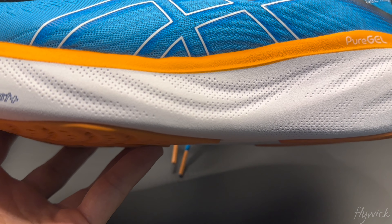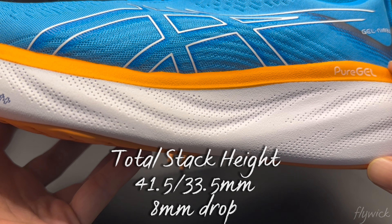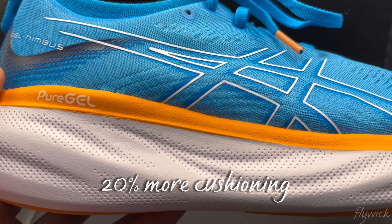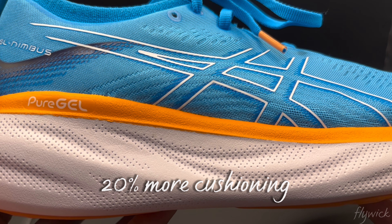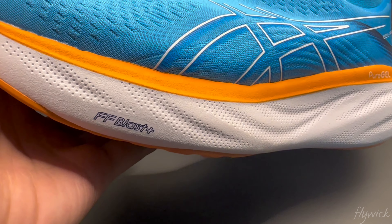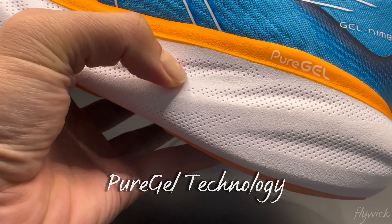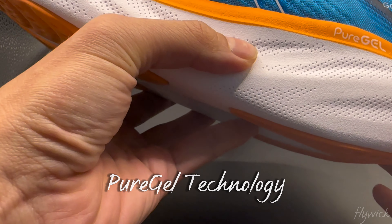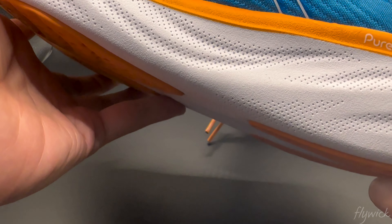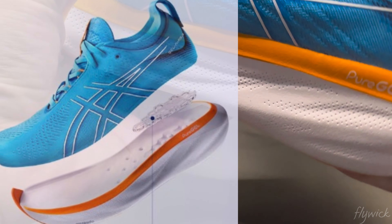Notably, it raises the stack height by 6mm in the forefoot and 4mm in the rear foot. So this shoe offers the most underfoot cushioning foam in this series to date. By raising the stack height, the Gel-Nimbus 25 now has 20% more foam compared to the Nimbus 24. The rear foot and forefoot gel technology from the 24 is now replaced by Flytefoam Gel technology, which is lighter and softer. This is the key technology for the Nimbus 25 — it helps create a softer and smoother transition during your stride, positioned in the rear foot to improve impact absorption.